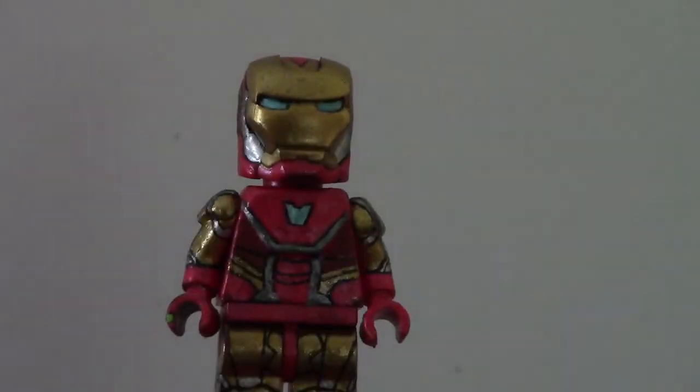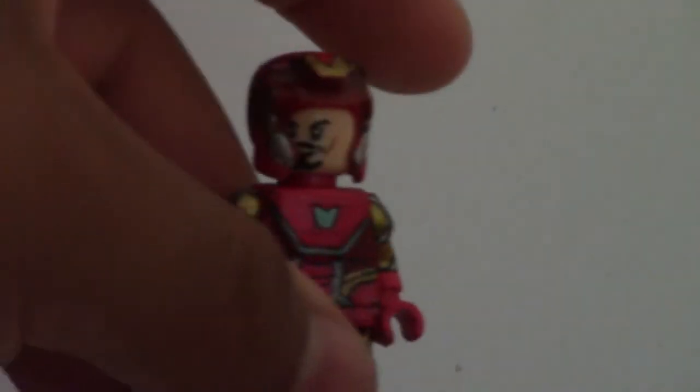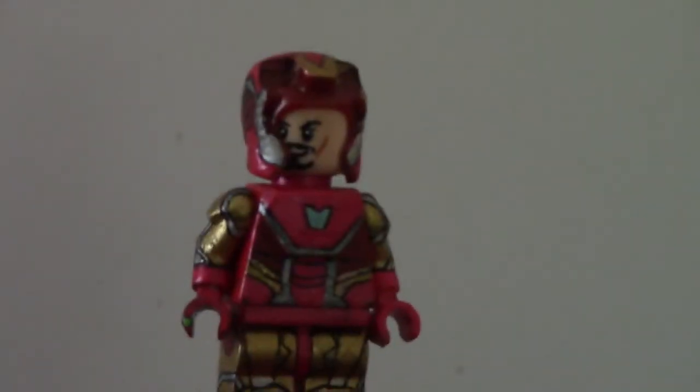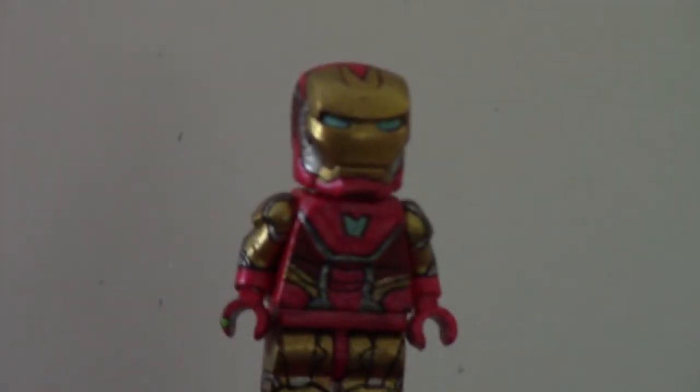What I did was I painted this torso — this was a red torso. I just needed the gold color of the torso as a base to then apply the metallic gold paint. I painted the arc reactor, going through a bunch of different shades of blue until I finally got the right one. So that worked out great.